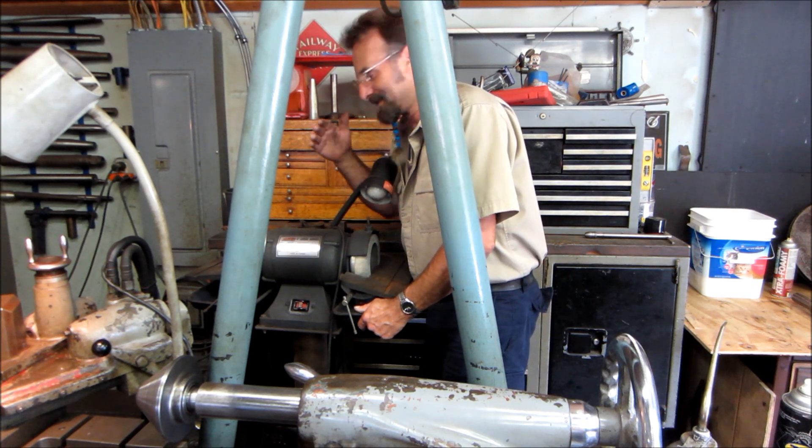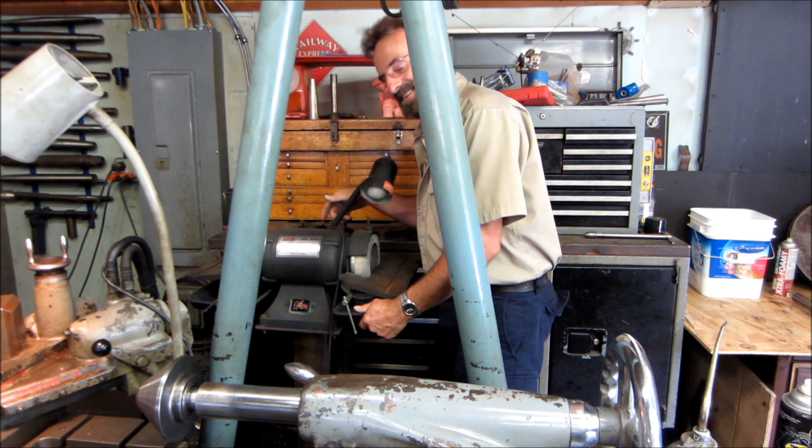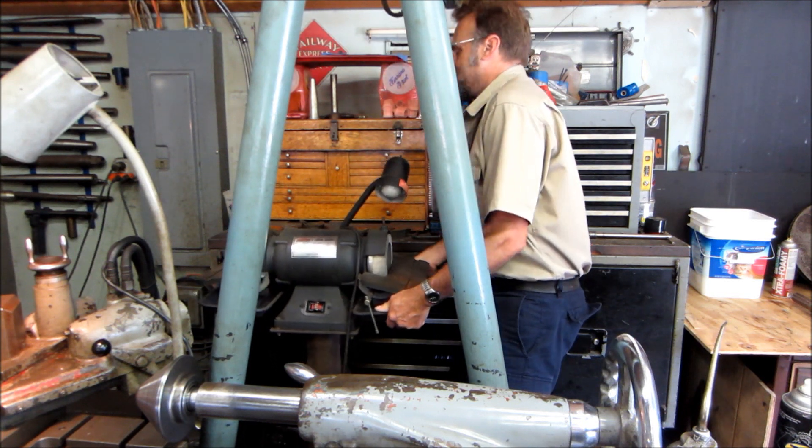You know, you can only damage something if you use it, right? Alright, let's go get this in the front of the shop.